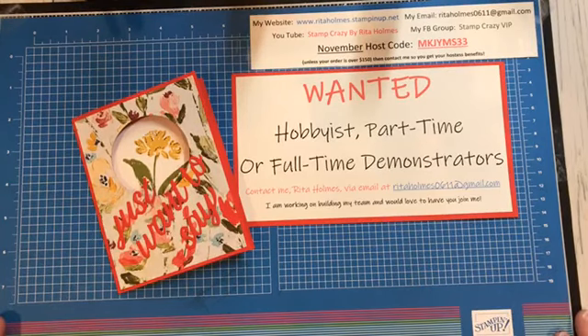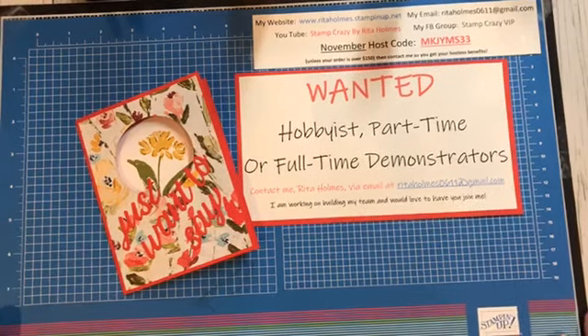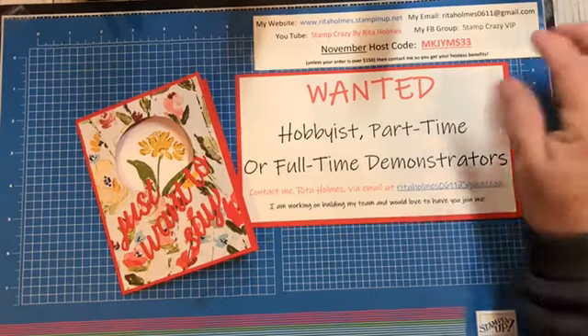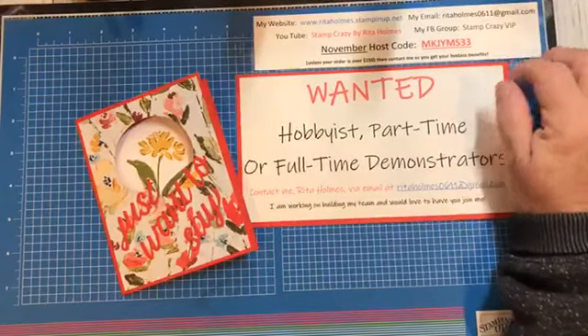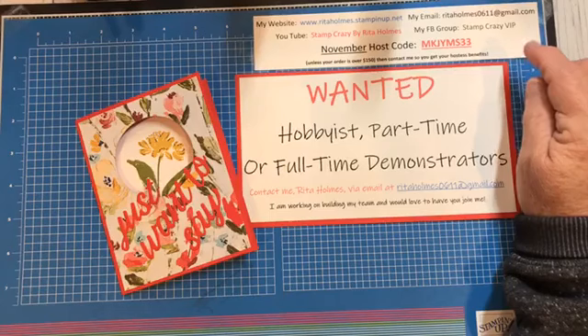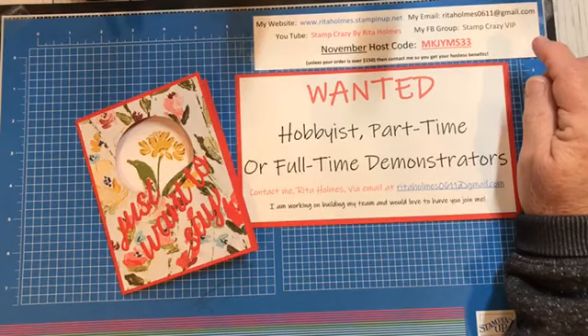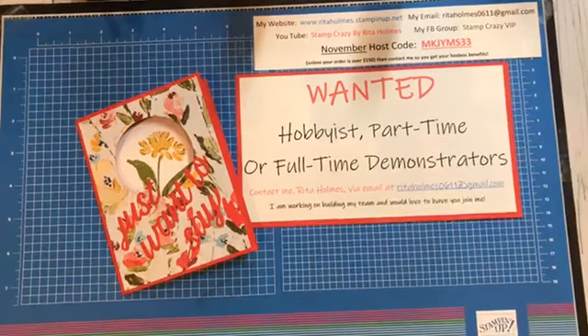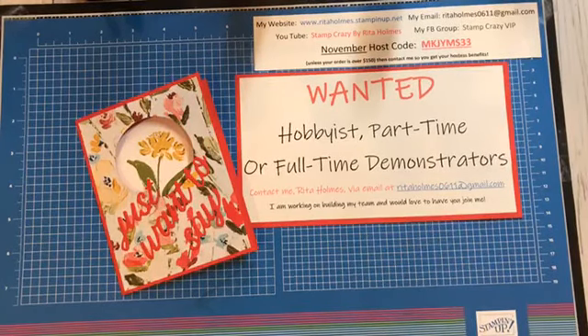I am coming to you to bring you another Funfold. This is my fourth week doing a Funfold card, so I want to show you that it's another easy card. Right now I'm getting things out of the way for my business. I have a November host code. If you do not have a demonstrator and would like to order, you can use my host code. Go into my website, ritaholmes.stampinup.net. I'd be happy to help you.